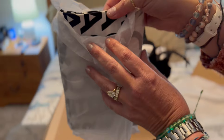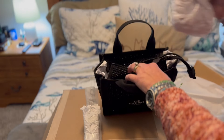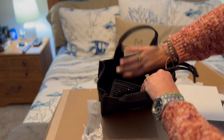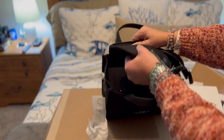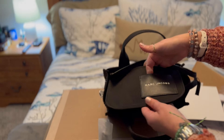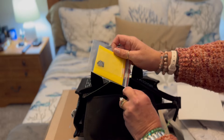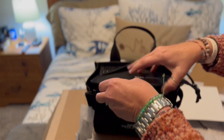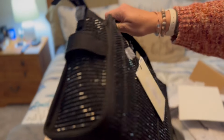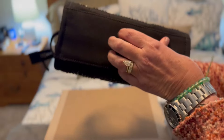It comes with the black and white dust bag. The interior has a nice material with one large pocket and then a regular card pocket. She also comes with some extra sequins, which is nice. The bottom is also the fabric material.